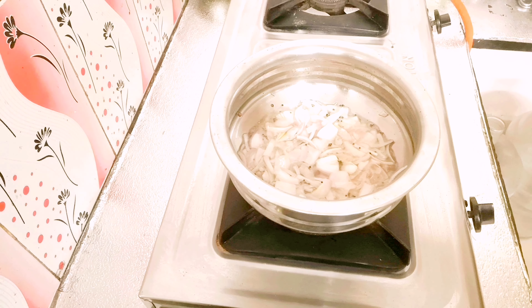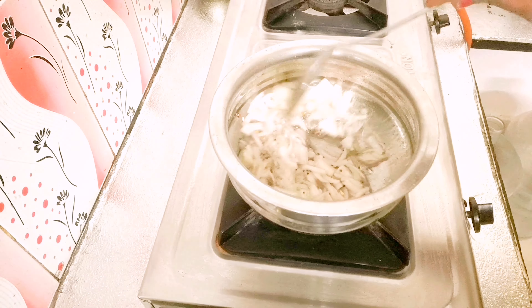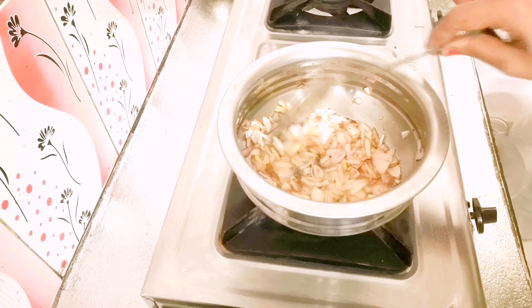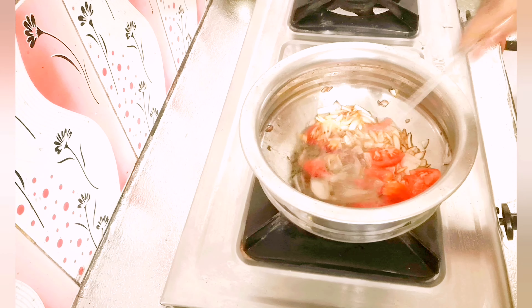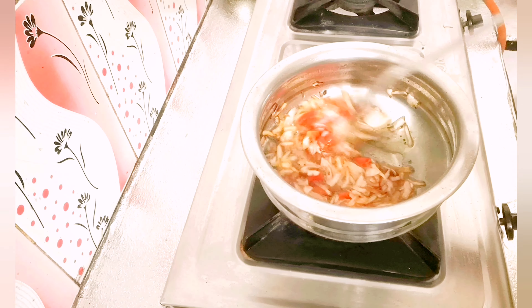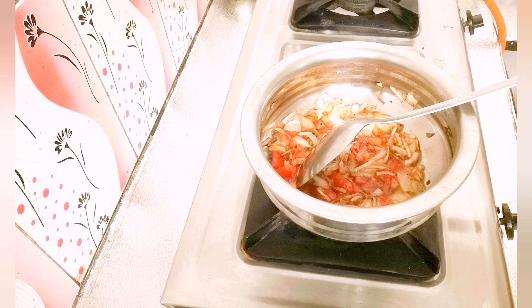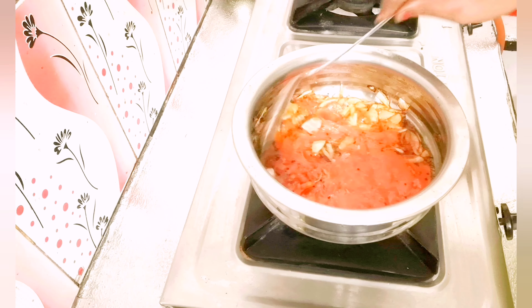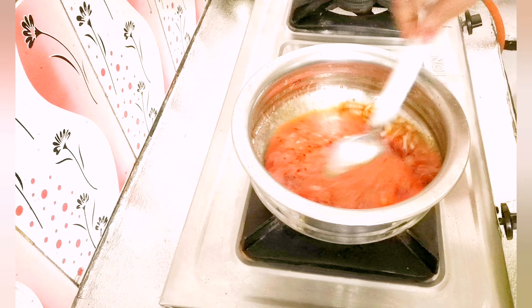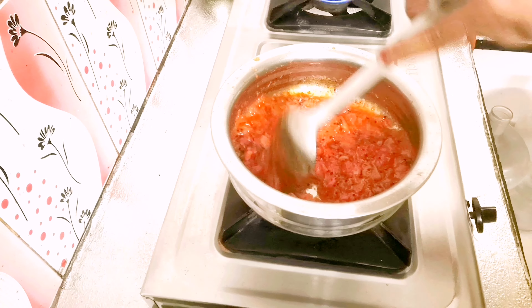Now let's fry it to a brown color. Let's add a tomato — add 4 tomatoes and fry for 2-3 minutes until the skin is soft. Then mix it into a puree. It should be thick when we do it.